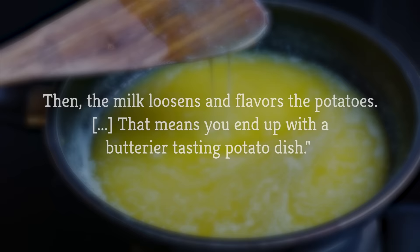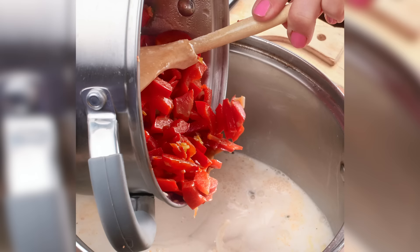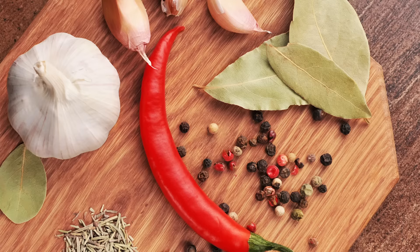Punch up the cream. By infusing your cream or milk with additional flavors while simmering, you can add another layer of goodness to the final dish. Think about things like crushed raw garlic, or chopped shallots or peppers, hearty herbs like rosemary, thyme, or bay leaves, or a cautious serving of whole spices like peppercorns.